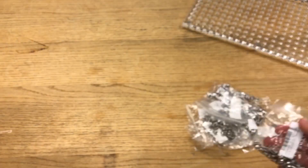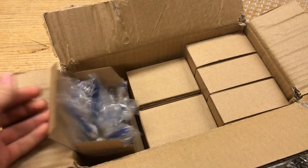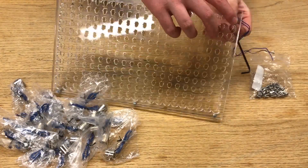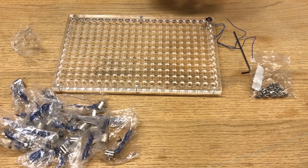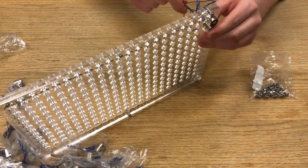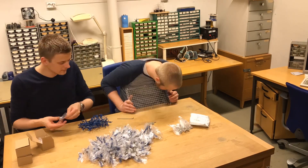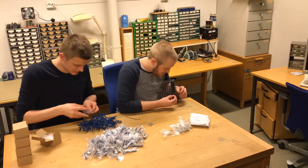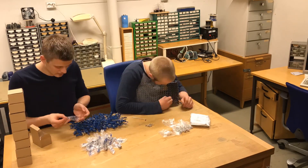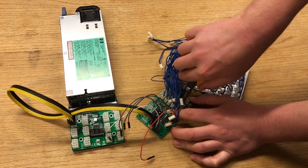So now all we needed to do was to mount the magnets. All the magnets. We also had to unmount the magnets from our prototype because we only had a couple in spare.